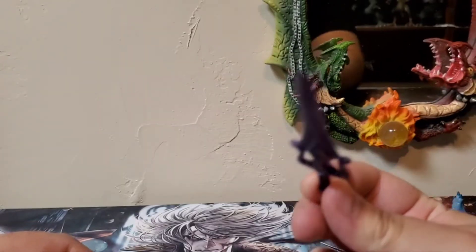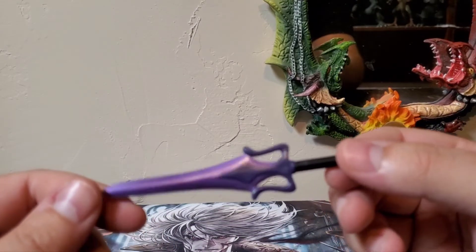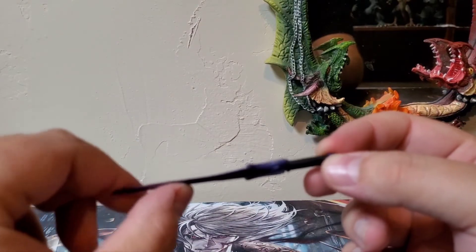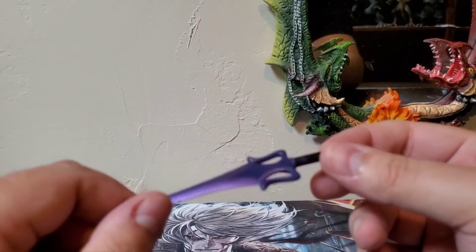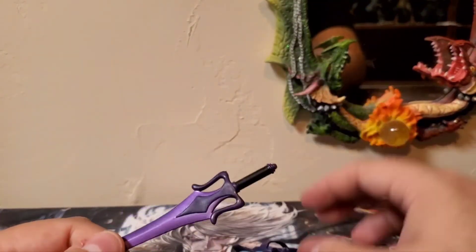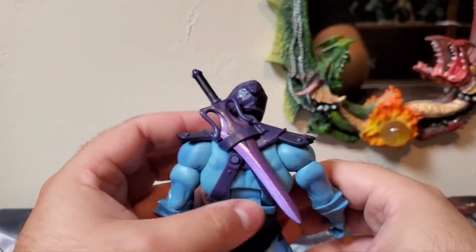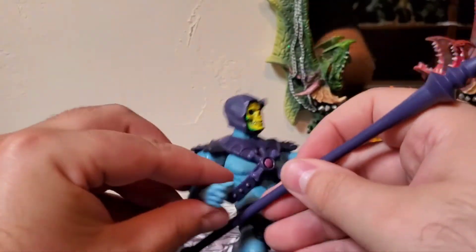He also comes with a power sword — and it's not a half power sword, it's a whole power sword. It has that purple color, a little bit more lighter purple for the blade, and it even has kind of a shine to it, it's not really a matte. Mine has a little bit of a bend in it; I've tried to straighten it out but it just bends back. The way I have him posed, I have him holding the Havoc Staff, with the sword sheathed on his back — but you can have him holding both if you want.